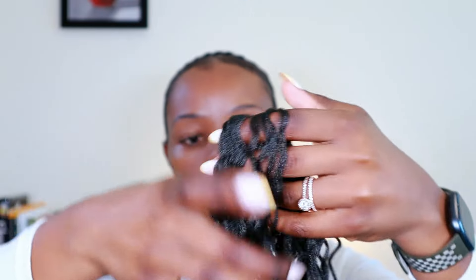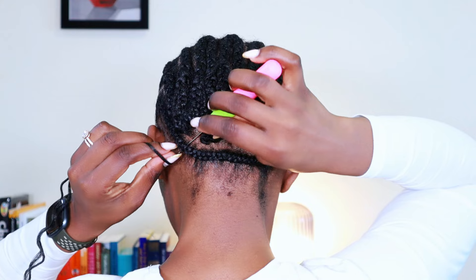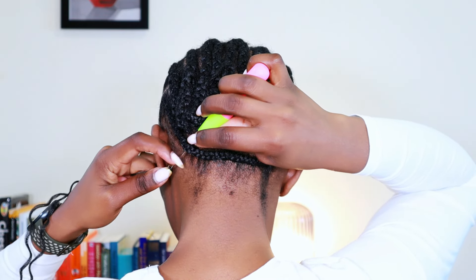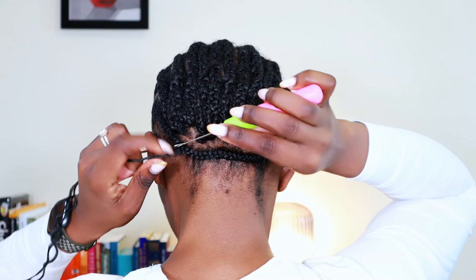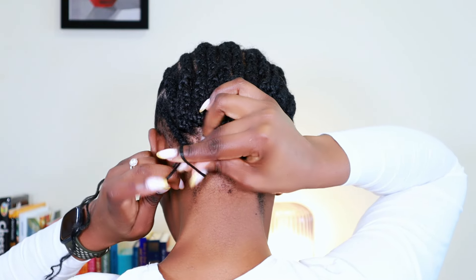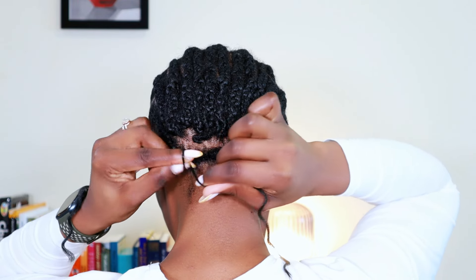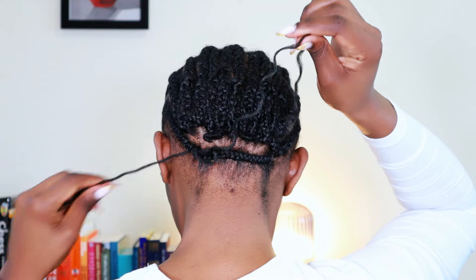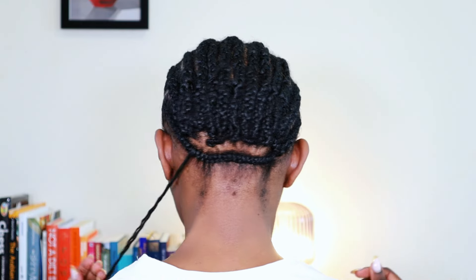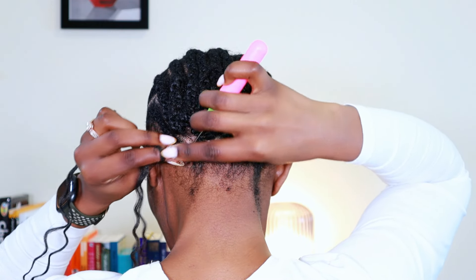I started in the back of my head. For the last cornrow, I wanted the knots to end up on the inner side, not the outer side — so I'm inserting the crochet from the inner side. Once I took the loop to the other side, I took only one strand of the hair and formed that into a knot while the other side remained loose, to prevent the knot from showing on the outside.